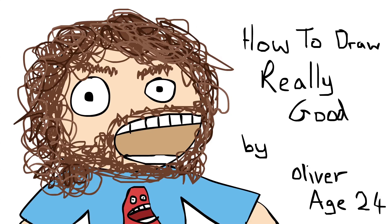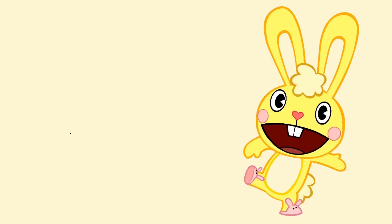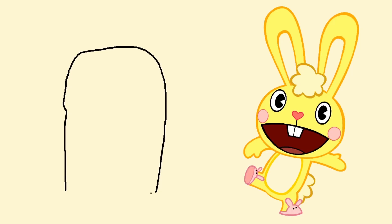I'm going to reveal to you all of their professional drawing techniques that they use, so you can draw your own 3D professional Happy Tree Friends characters. We're going to dive straight in and start by drawing a gravestone shape for the body and head of Cuddles. You can then use a professional technique called colour stealing, in which you steal the yellow colour from Cuddles and apply it to your own drawing to get the same 3D shading.